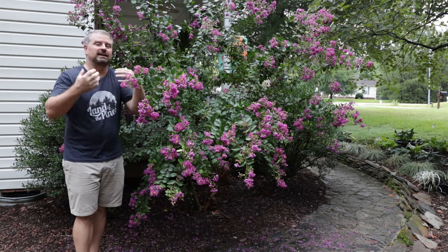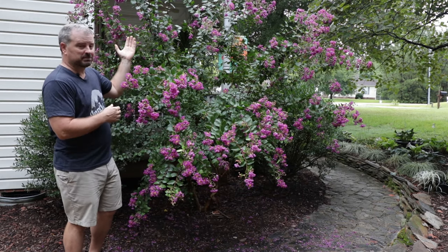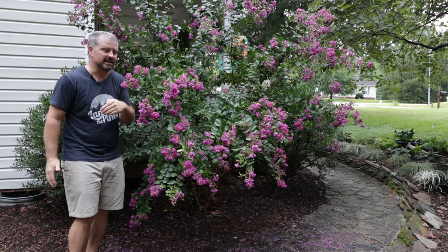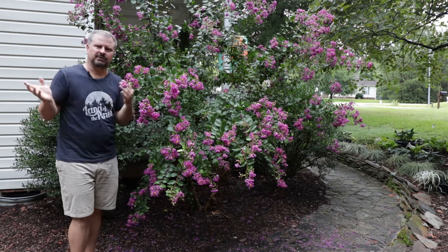Petite Plum is actually a dwarf crepe myrtle. I'm six feet tall, so this thing is between seven and eight feet tall. I realize that when you say dwarf, people are probably thinking something smaller, but it is dwarf in comparison to most crepe myrtles.